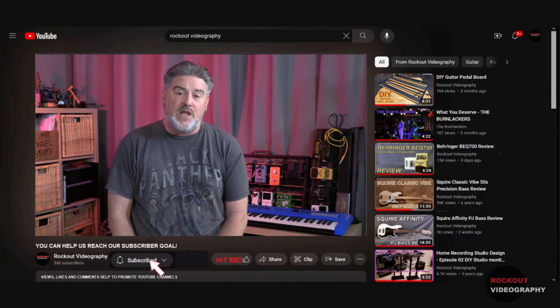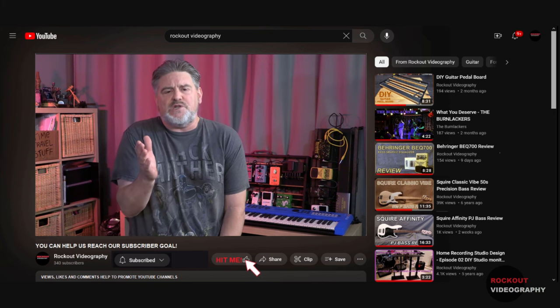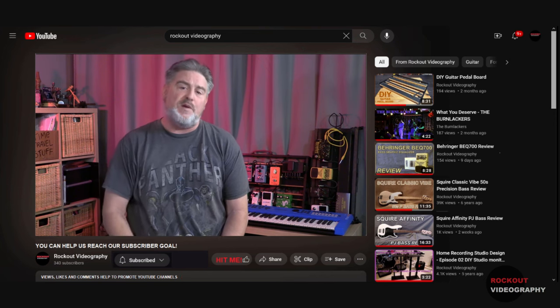But first, do us a favor and hit the like and subscribe buttons. This helps us to get to our subscriber goals and reach more people with our videos.